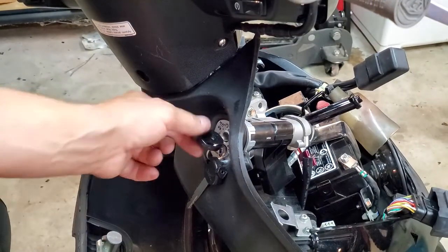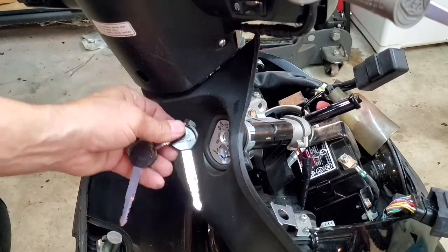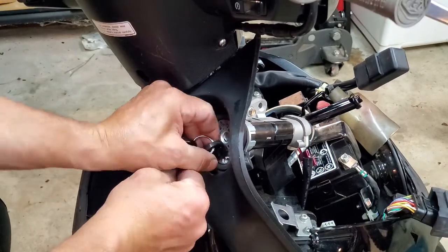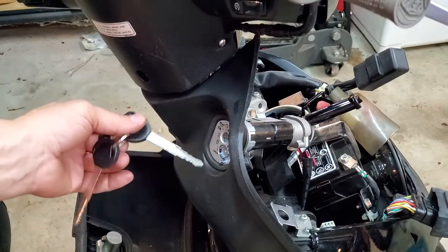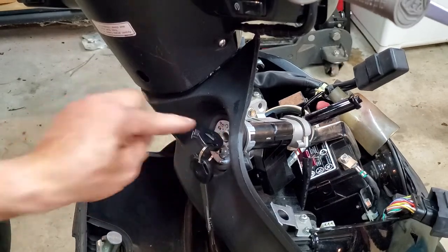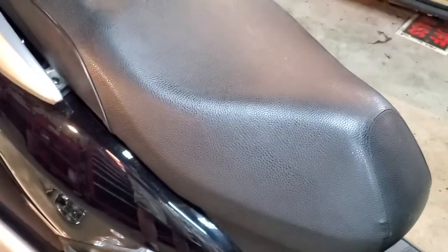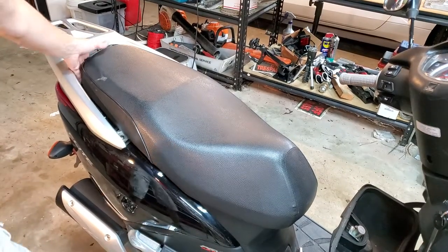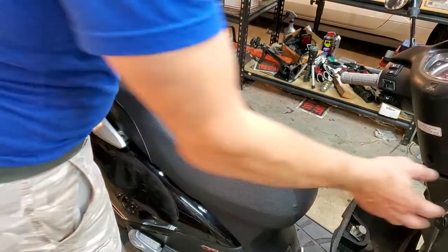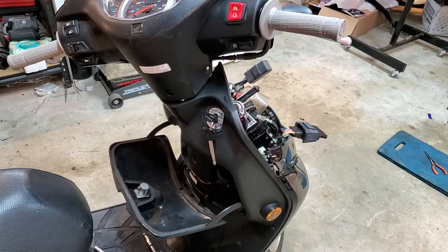First, you use this to unlock the whole key area — just put this in and rotate it. That'll open up the keyhole there. Then put the key into the ignition and push it inward. The seat is not opening right now — push it in. Unlocked! Bada bing, bada boom. Beautiful. So now it looks legit, no more hacked-looking key setup.